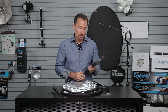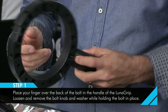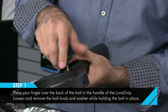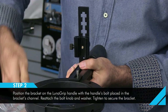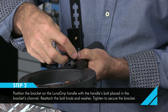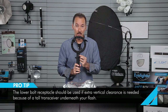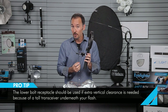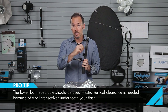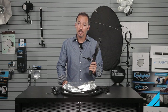First thing you want to do is assemble the bracket onto the actual LunaGrip. The best thing to do is just hold your finger on the back of the bolt here, undo the nut, lay the bracket into the slot there, put the washer on, and tighten it up. You want to use the top hole on the LunaGrip for most applications. The lower hole can be used if you have a very tall transceiver and you need to move your bracket further away so that the flash head is fairly centered, but for most uses, the top hole is the best place to start. Okay, you've got your bracket attached.